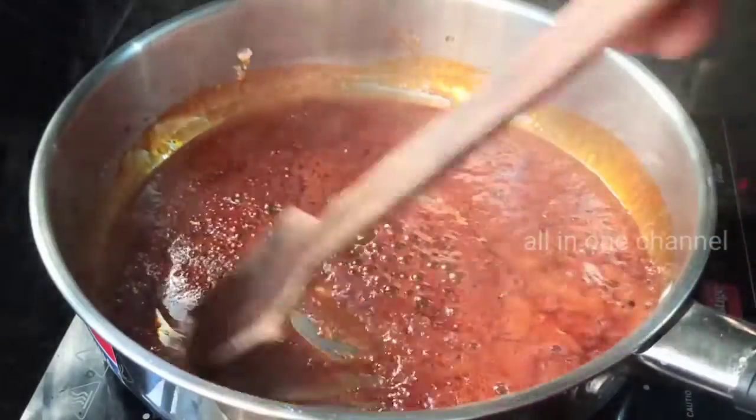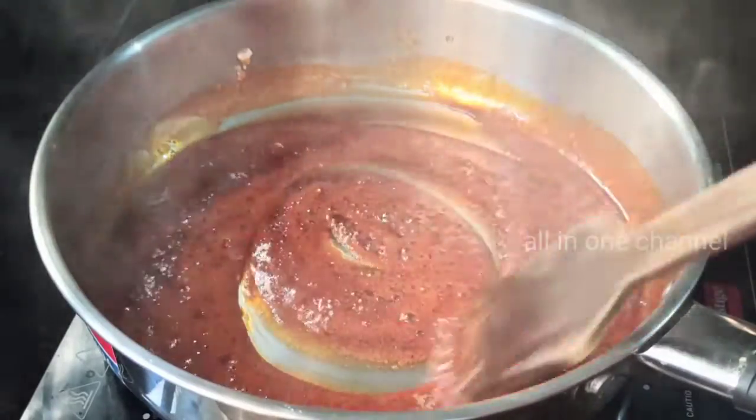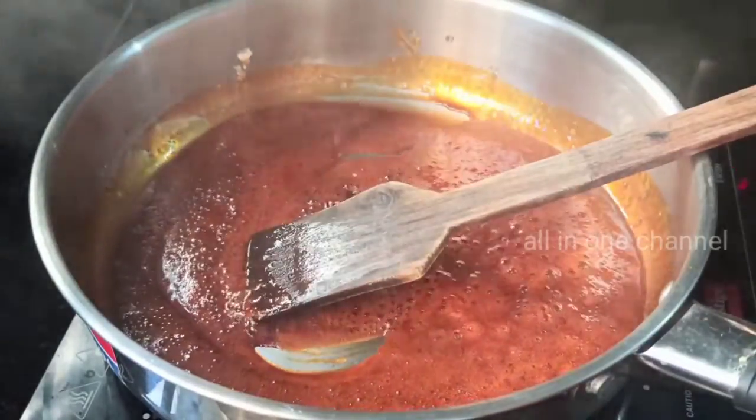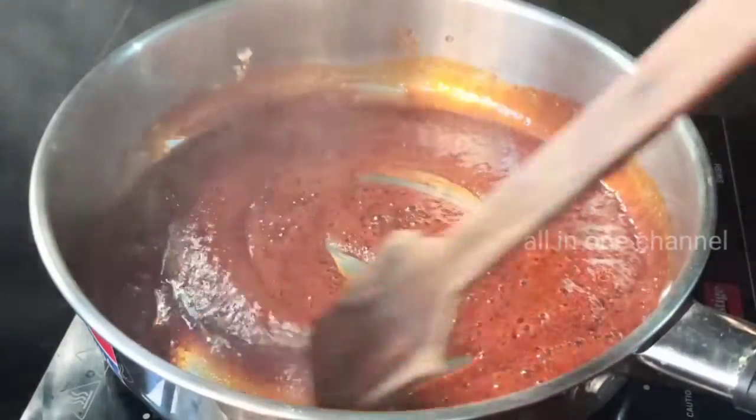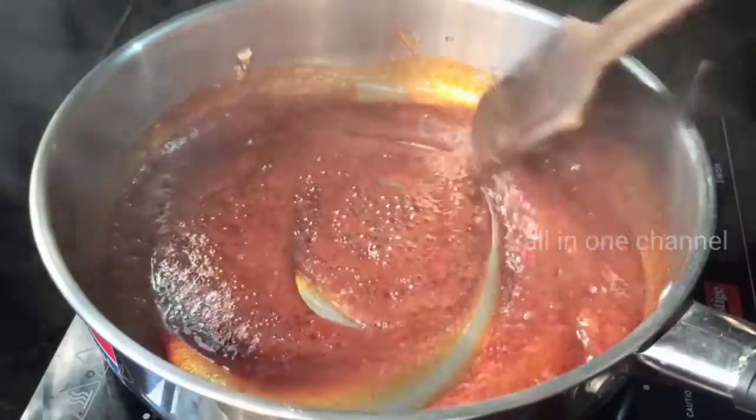After that, we will add the color to our mixture. We will put the color and add the color. If you want to cook it, you can cook it.